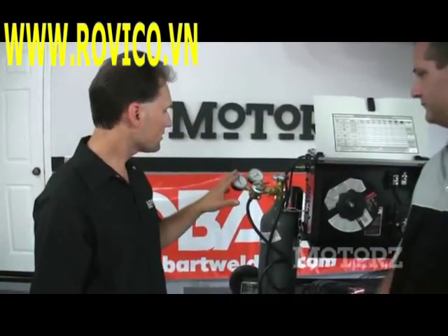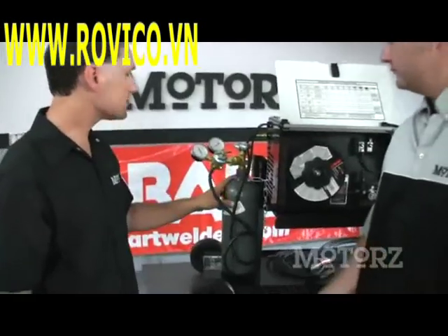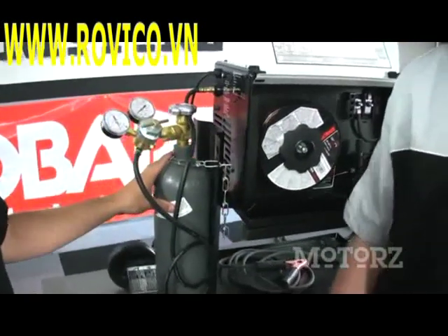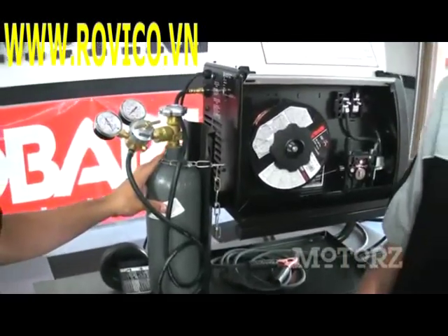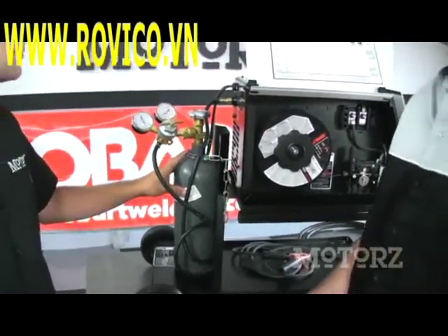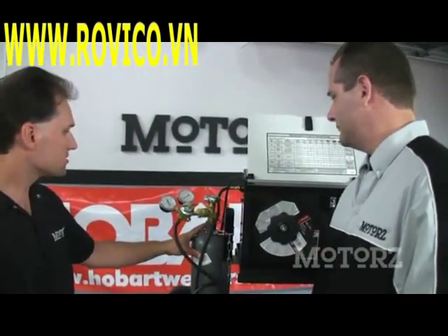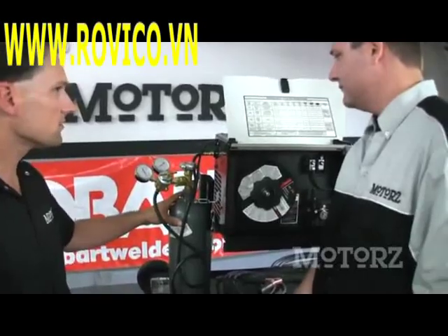We've connected the regulator and hose that comes with our welder to our gas cylinder here. What kind of gas is in there Brian? This is a mix of argon and CO2. Is it flammable — is this thing going to blow up the garage? No, it's a completely inert gas, completely safe. Its function is to provide shielding around the welding arc as we're working.